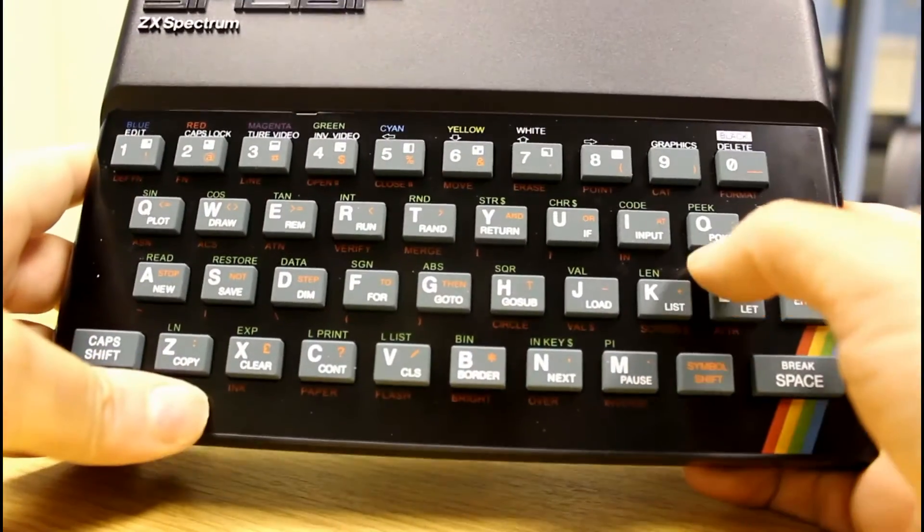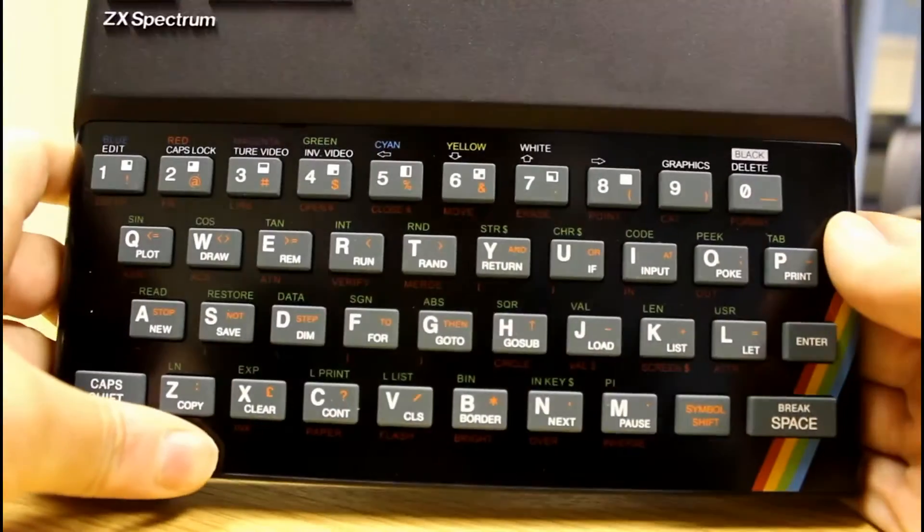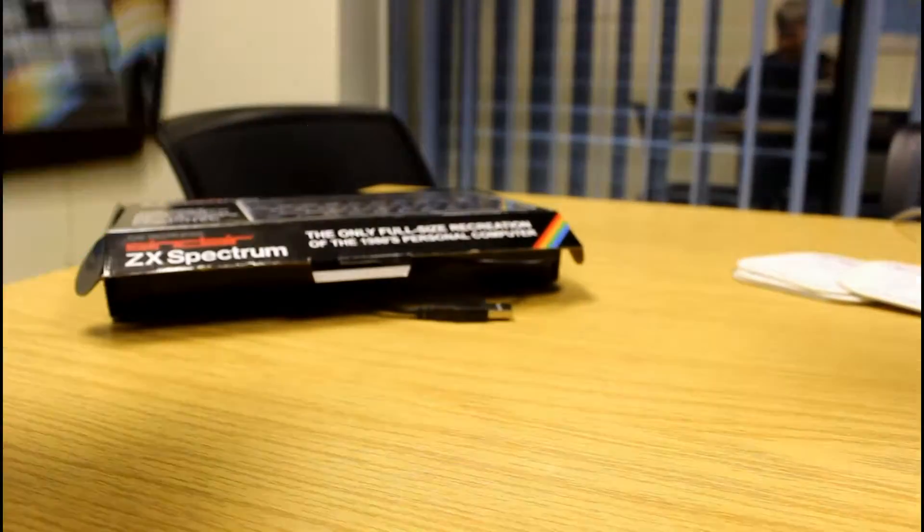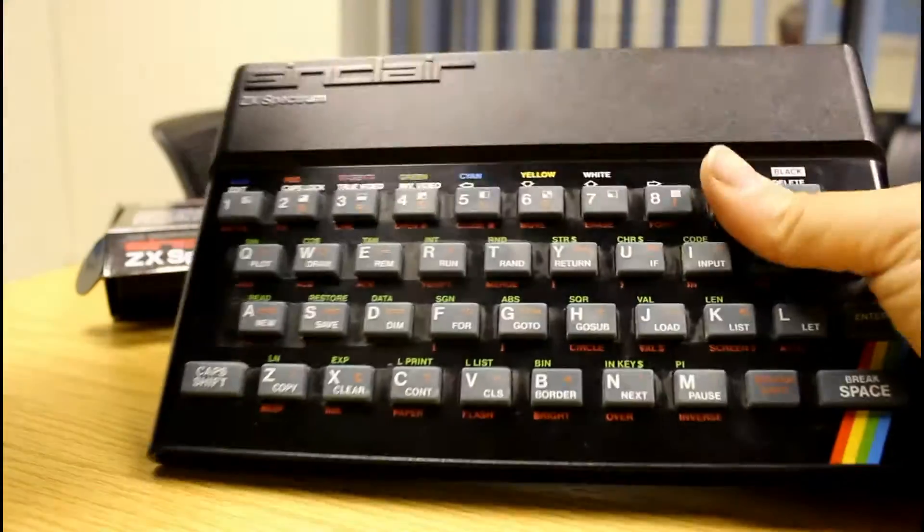This isn't meant to be a replacement keyboard for a tablet, although you can use it that way. It's meant to recreate the original Spectrum, so you get the blue rubber keys in all their glory, with all the commands on exactly as they originally were. The original one is perhaps slightly heavier, but other than that there's very little difference.